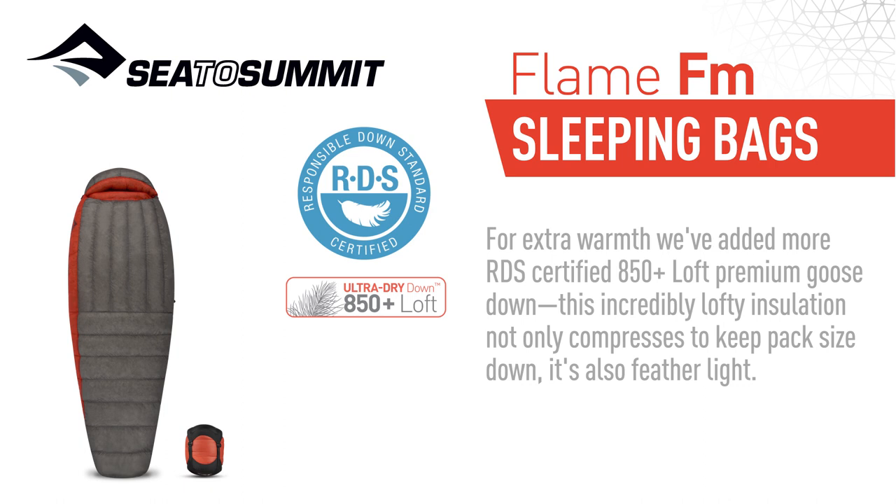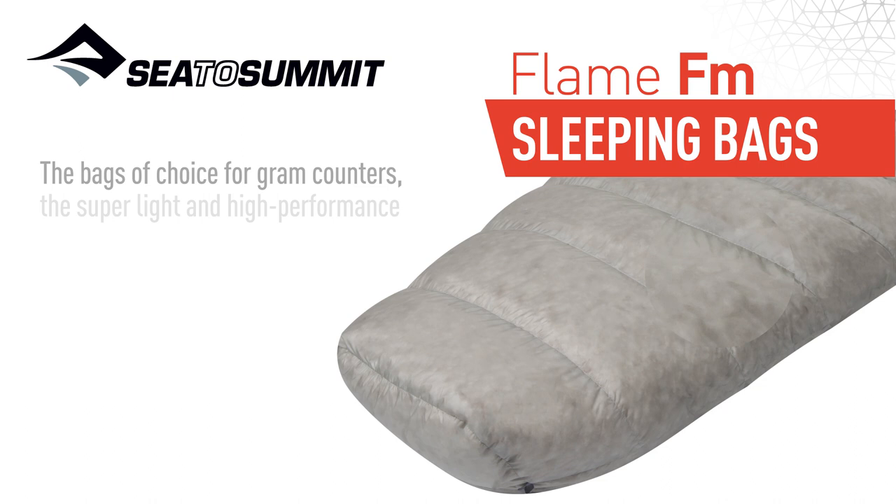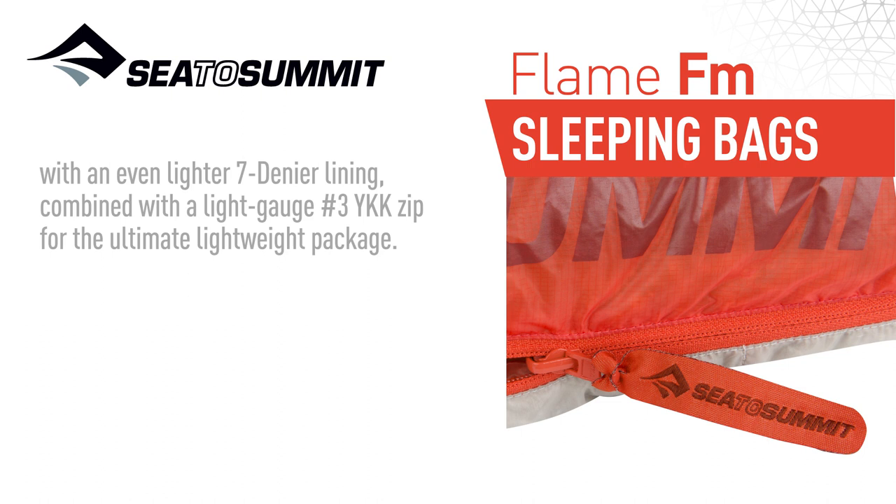Our Ultra Dry Down Water Repellent Treatment virtually eliminates the negative effect moisture has on down. Bags of choice for gram counters, the super light and high-performance shell of our Flame Series is made of 10 denier nylon, with an even lighter 7 denier lining, combined with a light gauge number 3 YKK zip for the ultimate lightweight package.